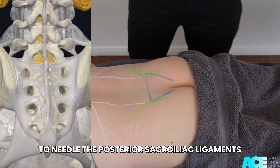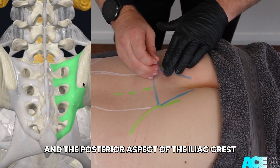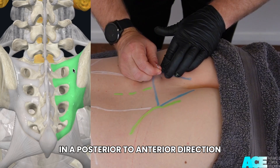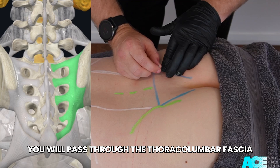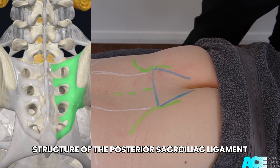To needle the posterior sacroiliac ligaments, identify the location of the PSIS and the posterior aspect of the iliac crest. Roll over the edge of the iliac crest and insert your needle in a posterior to anterior direction, slightly laterally directed. You will pass through the thoracolumbar fascia and then into the dense ligamentous structure of the posterior sacroiliac ligament.